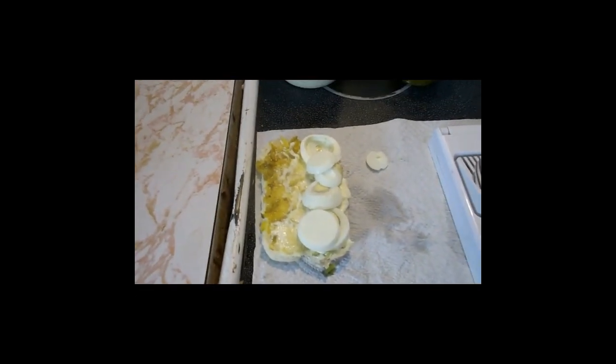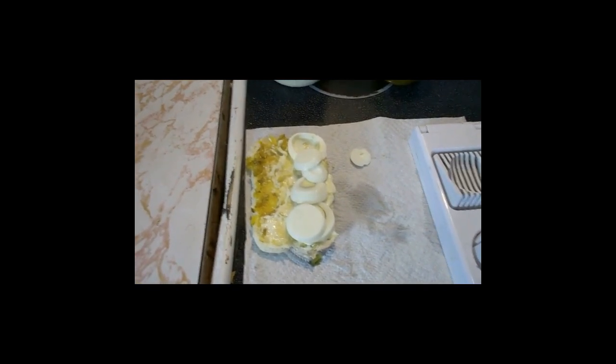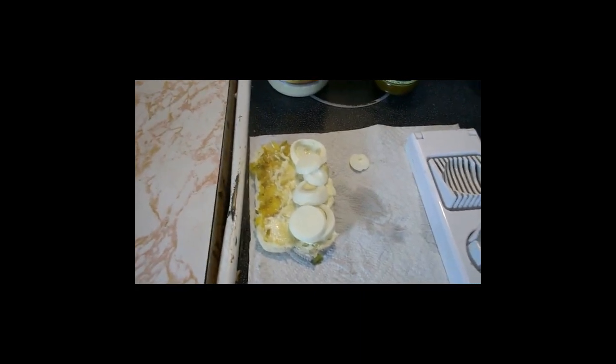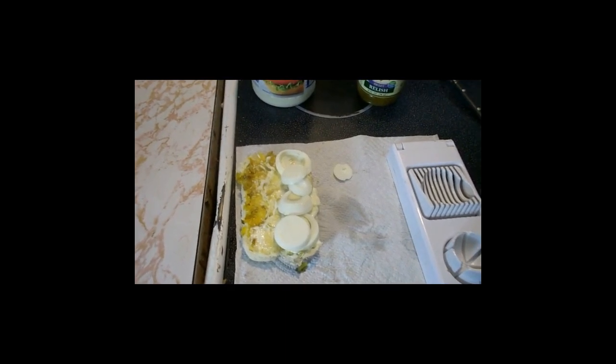There it is — there's your egg sandwich. It's got relish — I get the relish from the dollar store — and mayo. If you want you can put a piece of bologna, ham, or cheese on that. This just shows you a little bit on how to save money. You don't have to go out to eat every meal. It's very simple — thanks for watching, have a good day, be safe people.